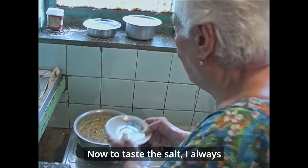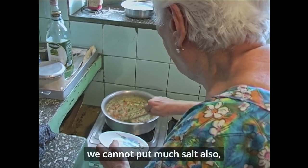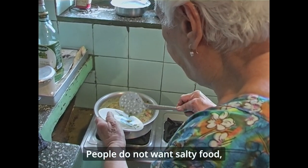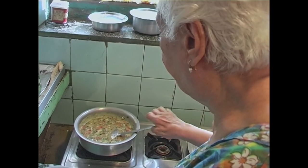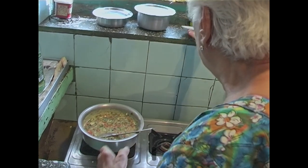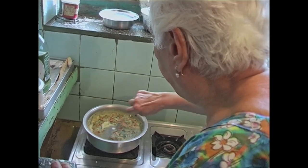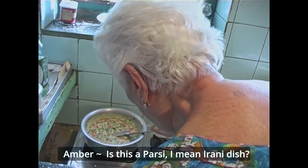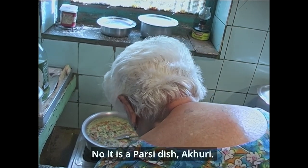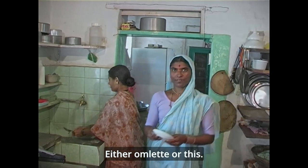Now, to taste the salt. I always have my food ready to check. I can't put too much salt — people don't want salty food, it's not good for health. Is this a Parsi or Iranian dish? No, it's a Parsi dish, actually. A Parsi curry. All Parsis have this for breakfast — either omelette or this, but not only fried eggs.